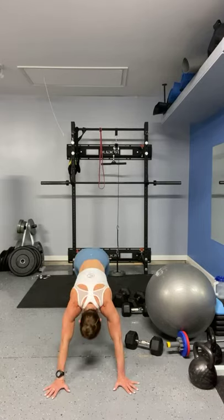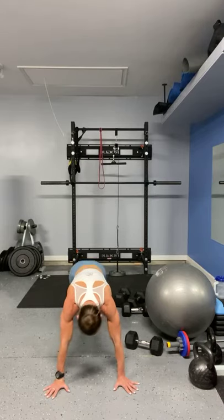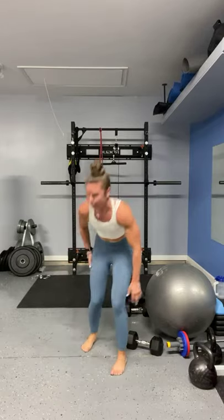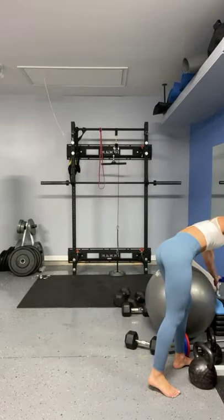Holy mackerel — alright, I can do it, I can do it. Ten seconds. Five, four, three, two, one — oh my gosh, my arms are shaking. Alright, get some water.